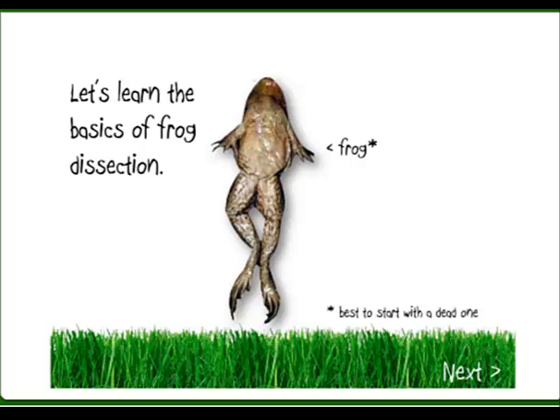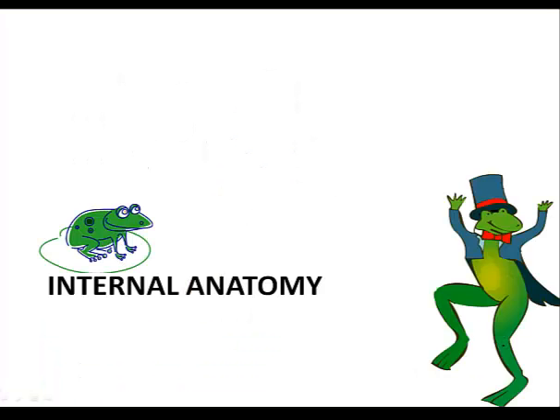Yesterday we looked at external anatomy of the frog. Today we're going to look at the internal anatomy.